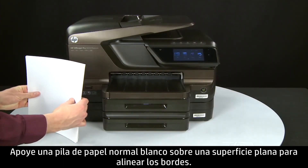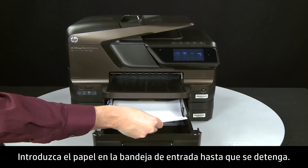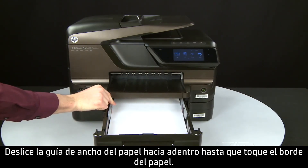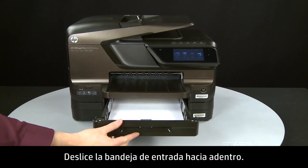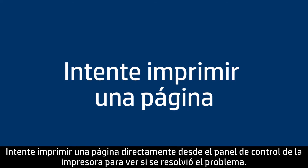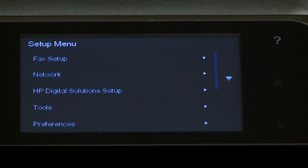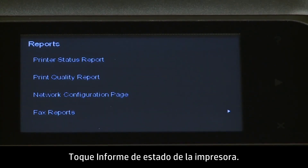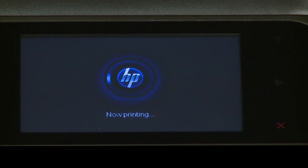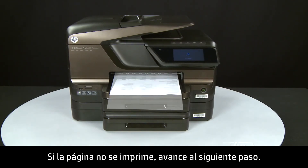Align plain white paper by tapping a stack on a flat surface. Then slide out the input tray. Load paper into the input tray until it stops. Slide the paper width guide inward until it stops at the edge of the paper — do not push the guide in so tightly that it starts to bend the paper. Slide in the input tray. Try printing a page directly from the printer's control panel: press the right arrow, touch Setup, touch the down arrow and then touch Reports, then touch Printer Status Report. If the page prints successfully, the issue is resolved. If not, go on to the next step.